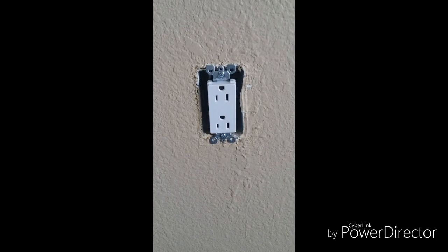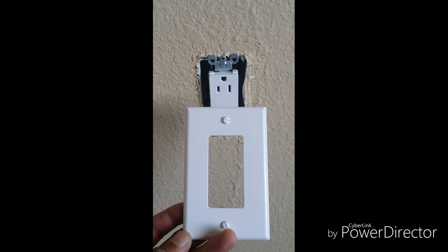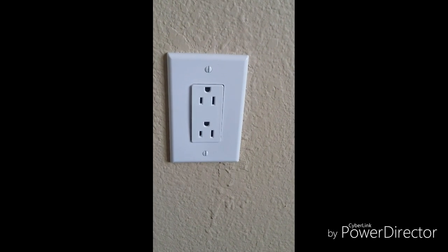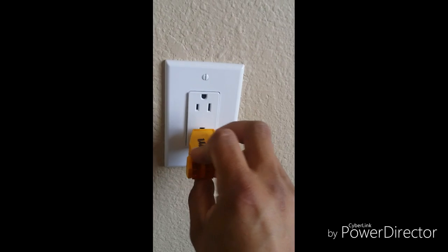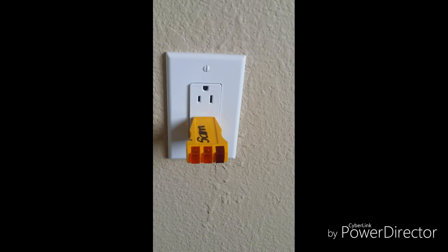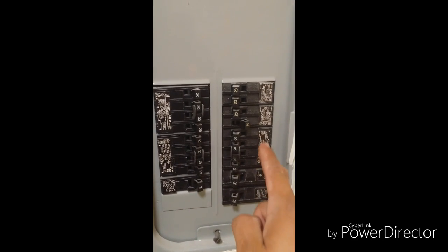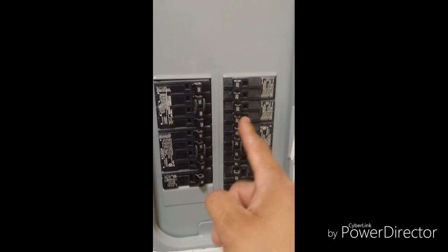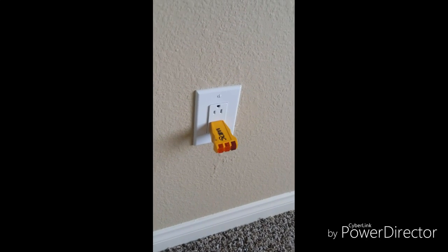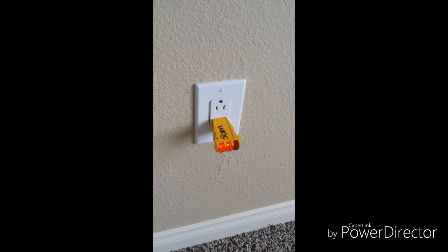Once you are sure that your outlet is nice and fastened, go ahead and put on your plate cover. Now that we have the plate cover installed, you can go ahead and turn your breaker back on. I always like to plug my tester into the outlet just to make sure it's wired correctly. Turn your breaker back on. You can see here that I have no power — I'm going to hit the switch right now. You can see the lights came on, which tells me it is wired correctly.